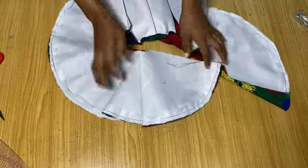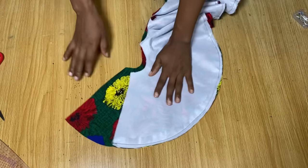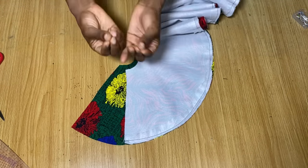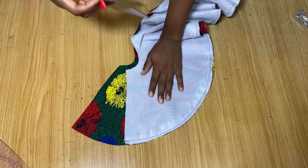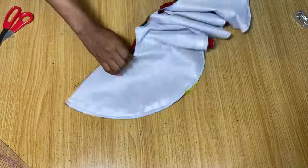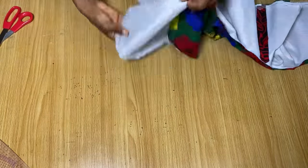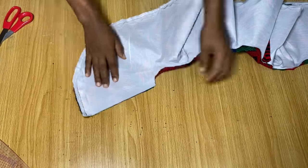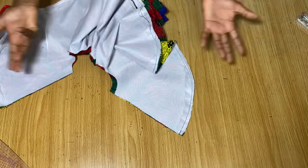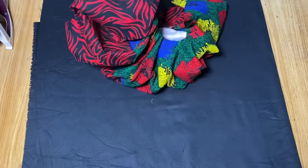I'm done stitching down around the edges — you can see what it looks like. Sometimes when you're done stitching your flare you might notice one side is longer than the other — that happens, so just cut off the excess. Now I'm going to stitch down the edge here and do the same for the other side, then turn everything over to the right side and iron it out.